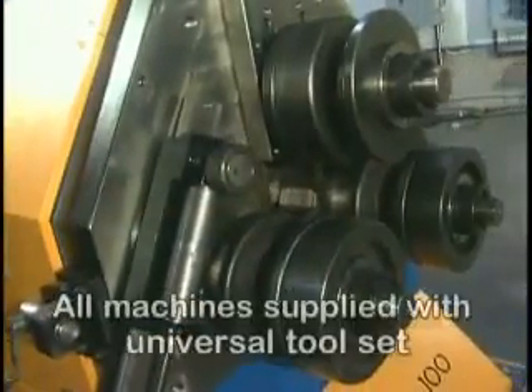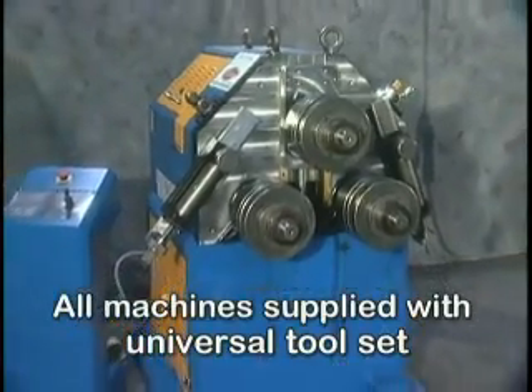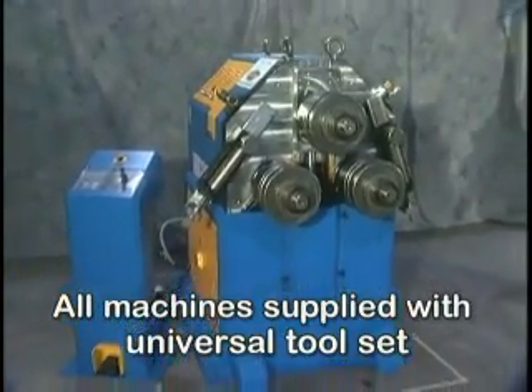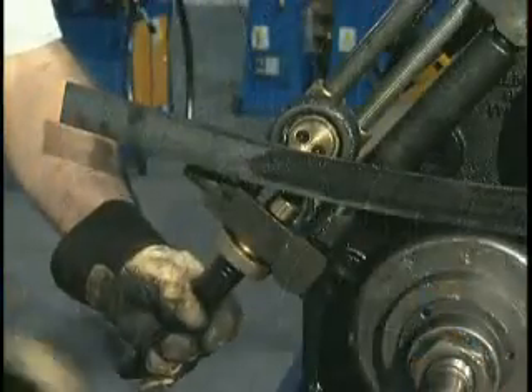All Ercolina machines are supplied with a universal tooling set with tool-free width adjustment. The universal tool set can be adjusted to accommodate many profiles, including angle iron.